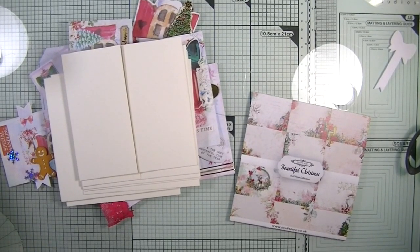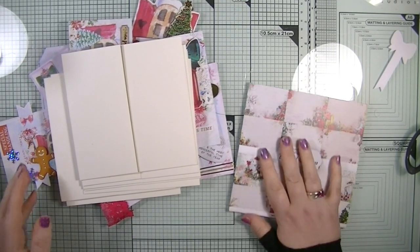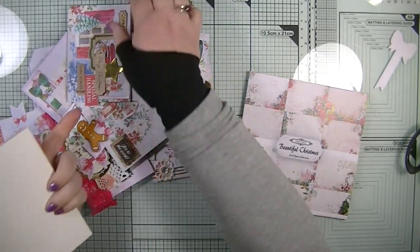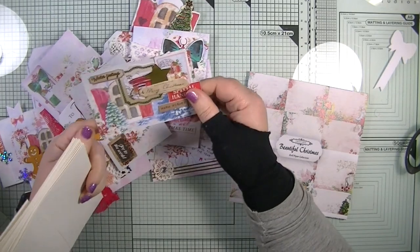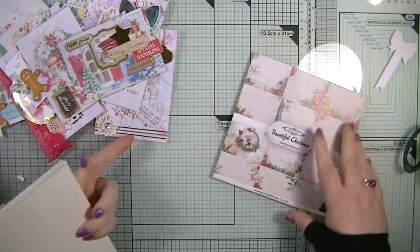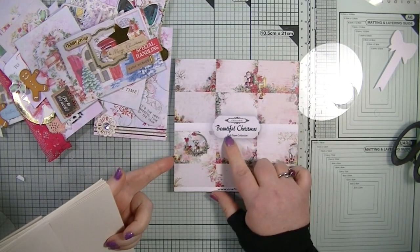Hello, welcome back to my YouTube channel, it's Dawn here. Today we're going to make 10 Christmas cards using some embellishments that we made in yesterday's video. Here they all are — they're absolutely stunning.